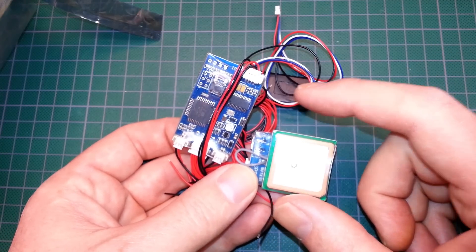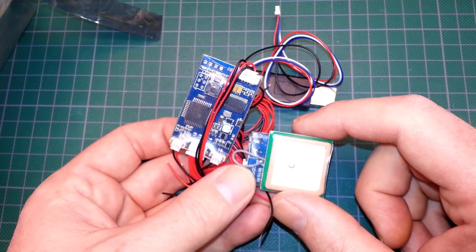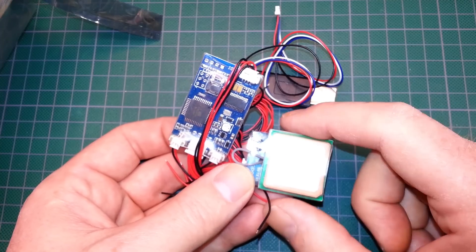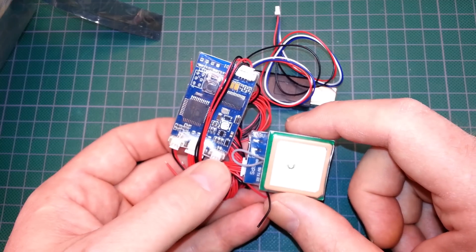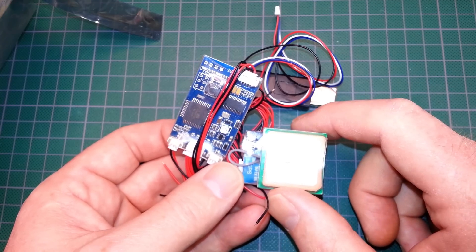I grabbed it because it was ultra cheap. It can't do autopilot functionality, just display only. It displays your battery voltage and all the good stuff. Really, really cool unit. This is going on the FT VersaWing.